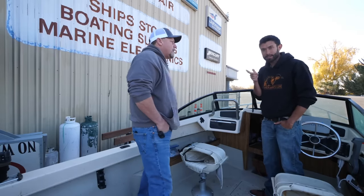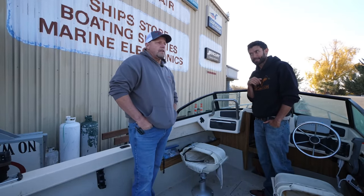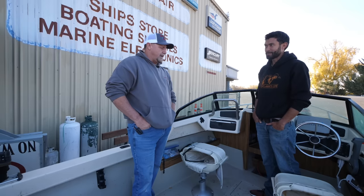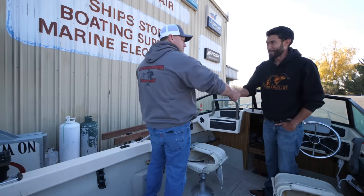Jim is in Stockton — Real Custom Boatworks. If you need any work done, he's your guy. Quality work. He had a lot of fun doing it, and I really appreciate it.